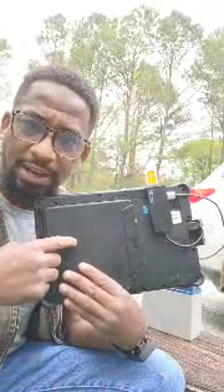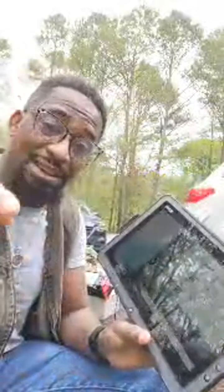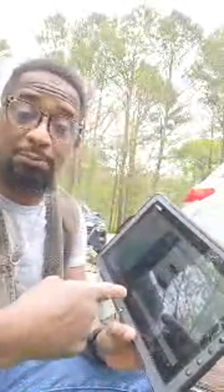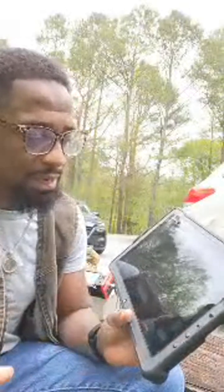Number one: battery life. I ended up being able to get two batteries with this device. I did a SOTA Sunday, did two summits, had this in my car since Sunday, just powered it up to do this video, and both batteries are still at about 34%. I've got about an hour and 21 minutes left to operate.